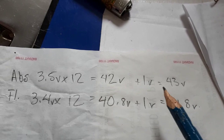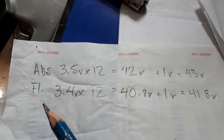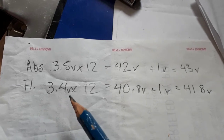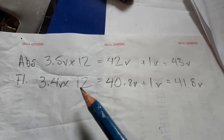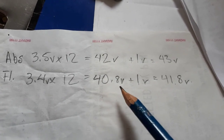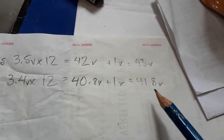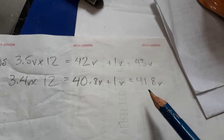This is my absorbed set. My float voltage is 3.4 volts times 12, which is 40.8 volts, plus 1 volt — 41.8 volts. Pretty straightforward.